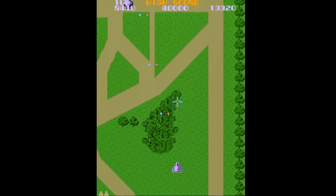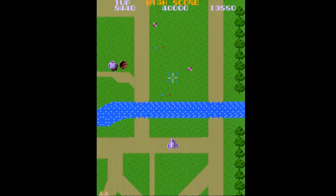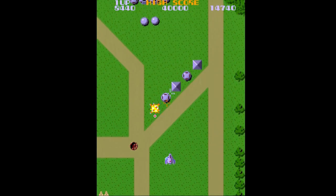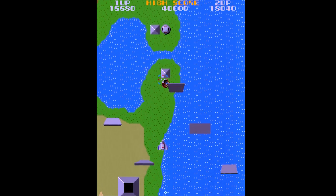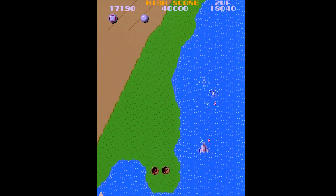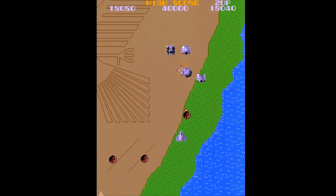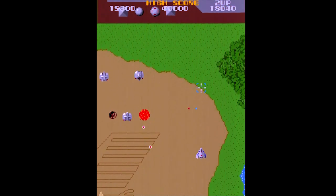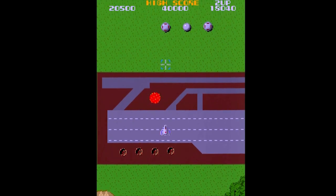The hint of implicit motion in Galaga becomes substance in Xevious, as the entire game takes place in a terrestrial setting where varied land formations constantly scroll past beneath the player. The ground that streaks past beneath your Solvalu fighter craft is not some superficial visual gimmick — the surface factors into combat as an integral part of Xevious's identity. While you do battle with waves of enemy aircraft that swoop into the fray a handful at a time, you also have to be mindful of land-based threats. These scroll past more slowly than the airborne fighters, sometimes fixed to a stationary spot, sometimes shifting around on wheels or treads — and they love to take potshots at you.